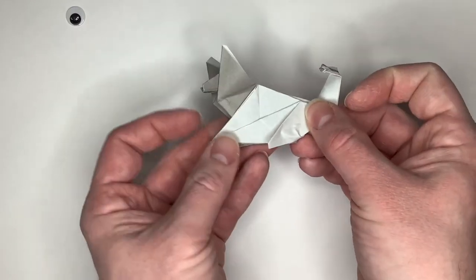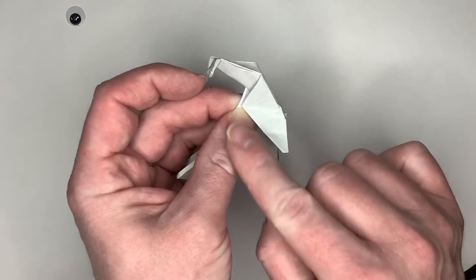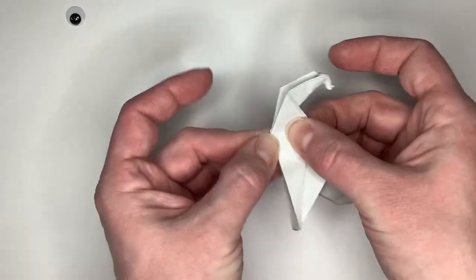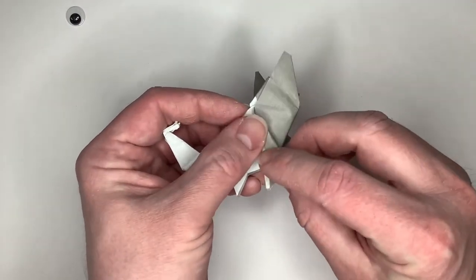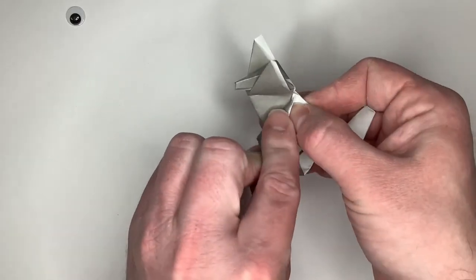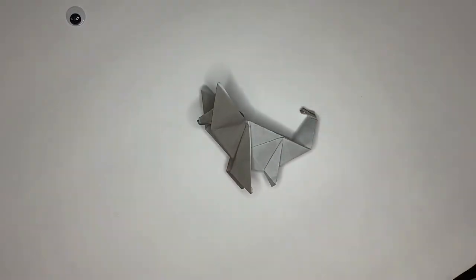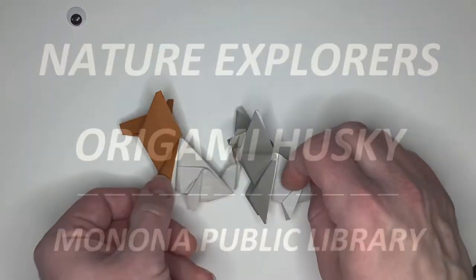Now we're almost done. We just need to make the legs a little narrower. We're going to fold our triangles of our legs so that the long edge matches the crease line where it comes out of the body, making a narrower triangle. We'll do the same thing on the other side with the back leg, and then the same thing with the front leg — the long edge of the triangle to the fold line, kind of come straight down, pinch, and do the same on the other side. And we've got our husky! Do the same thing with the brown sheet of paper and you can have two huskies to play in the snow that you will make. Thanks for watching.